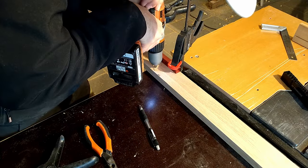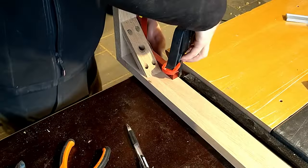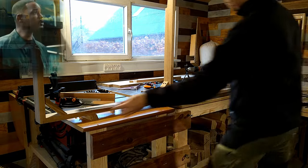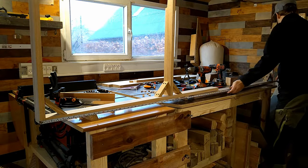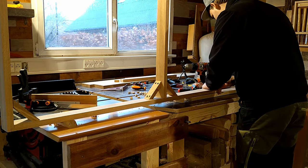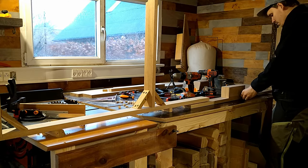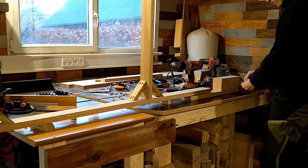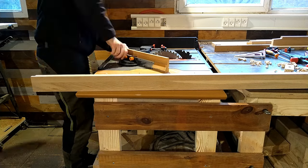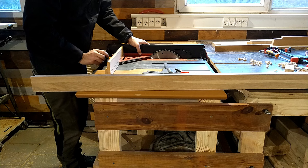I hadn't cut the under-part shelf pieces — let's call them structure pieces — to length yet. Here I'm trying to measure and mark how long they need to be, and also getting my ass kicked while doing so. Then I tried to figure out where to mount the box that I made for the power strip. After marking, I went ahead and made lap joints on the two structure pieces so they would be easy to connect later on.